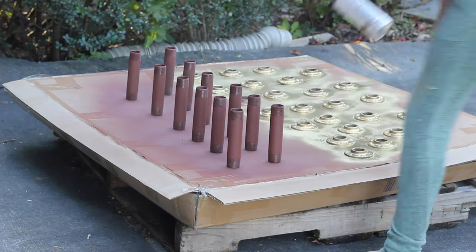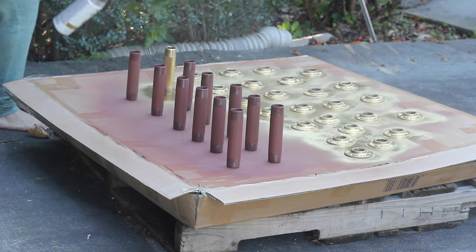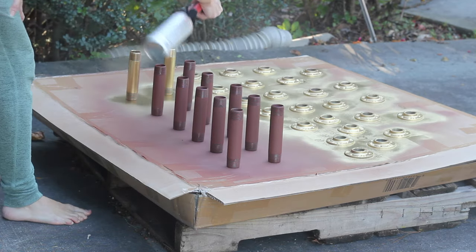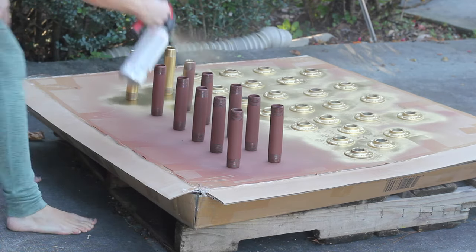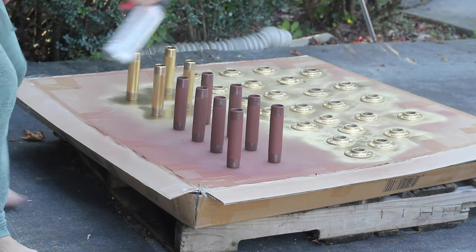After the primer dried, I spray painted everything with metallic gold spray paint. This is my very favorite metallic gold spray paint and I will link to it below. I just ran out really fast to spray paint and then ran right back inside — no shoes, but just disregard that.